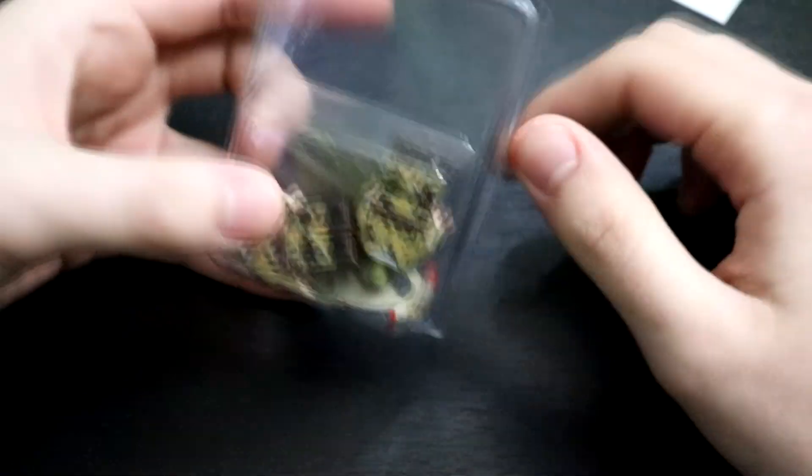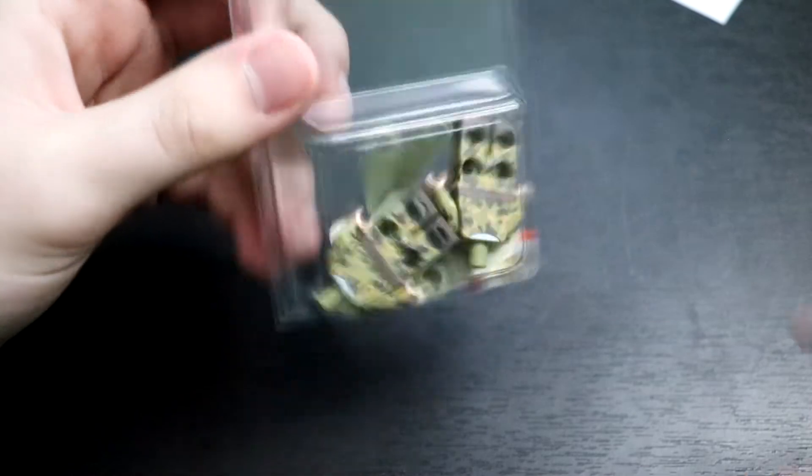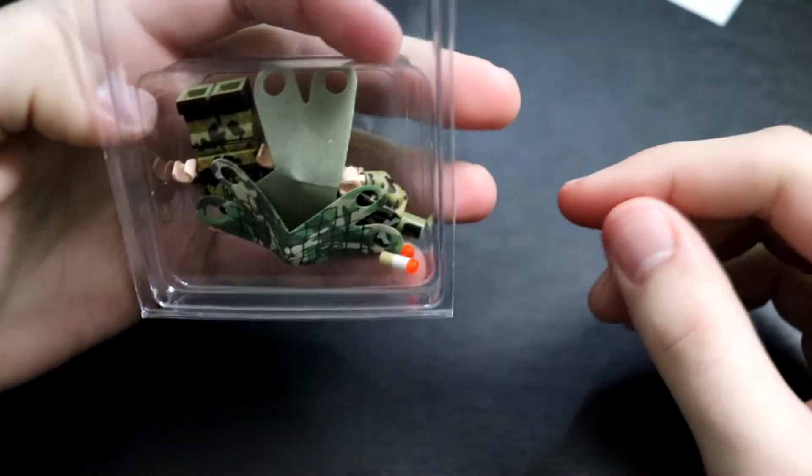This is kind of nice — it's in this plastic box thing. That's kind of nice instead of just a bunch of tiny bags. Looks like everything's in there. Let's get this opened up here.